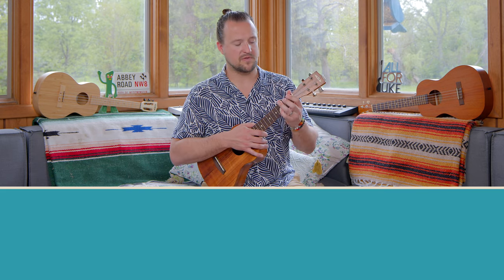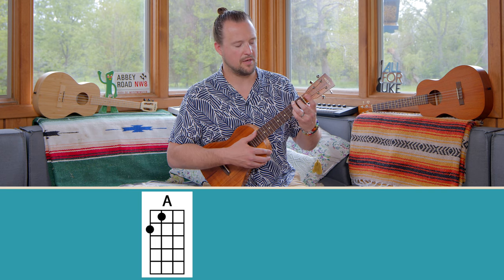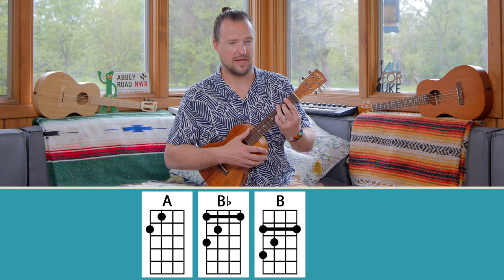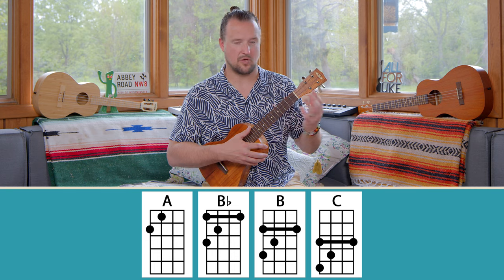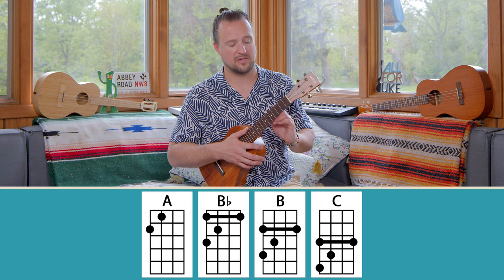This all comes from the A shape. A major is played here, we move that up a half step and we have B-flat. We move this up again, we have B. Move it up again, we have C. The same concept that we used with the seventh chords applies to the major shape as well.